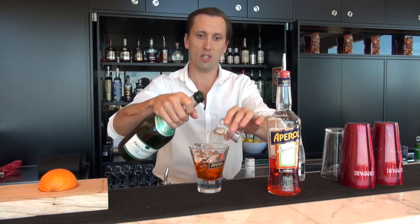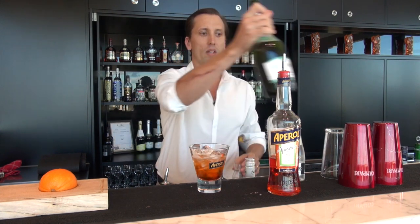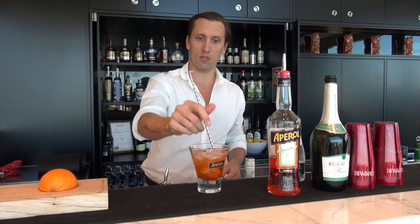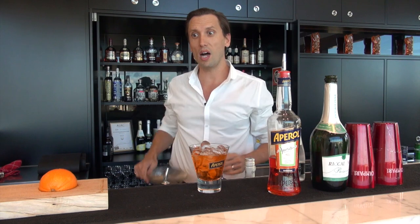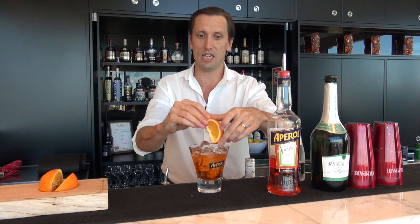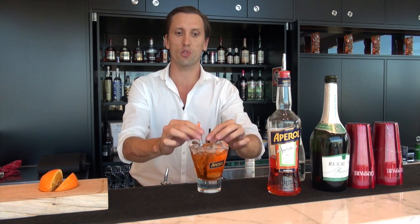So just measure out 30 and 15. Now there's the basis for our Aperol Spritz — that needs a quick stir. Stirring is important for the Aperol Spritz because it makes sure it's completely mixed through. Top it up with a little more ice and an orange wedge for garnish, and then a straw and a swizzle stick.